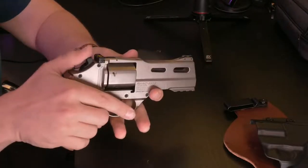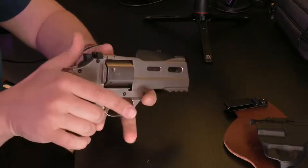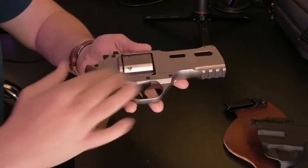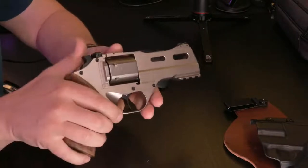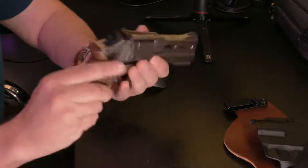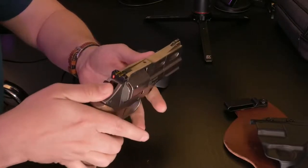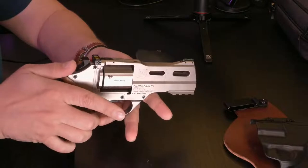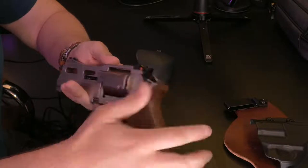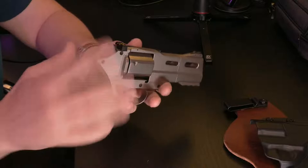Another thing to know is that the hammer itself isn't actually a real hammer — it's a faux hammer — because all the internals are more complicated than a standard revolver. To demonstrate, we'll show it clear: nothing in there. When you cock the hammer, this faux hammer doesn't stay back like on a standard revolver — it actually goes forward. There's a little cocking indicator to tell you it's cocked, because the hammer is really just a fake cocking device.